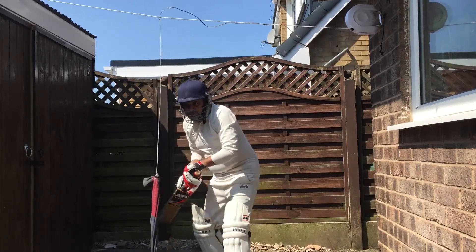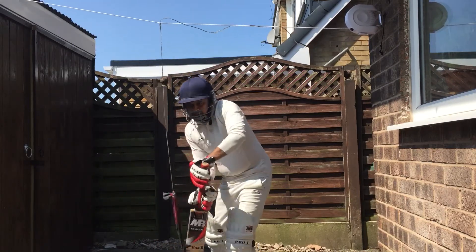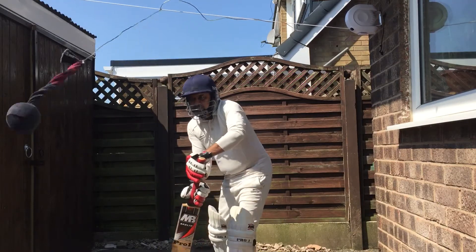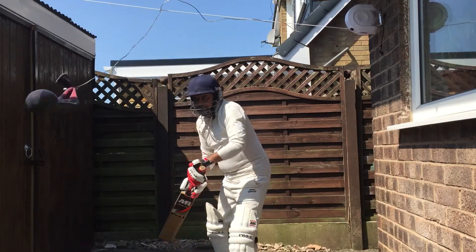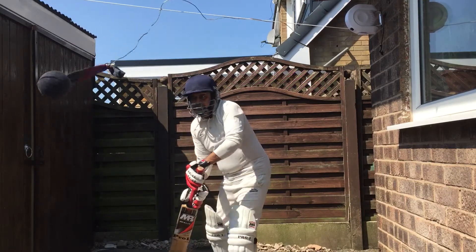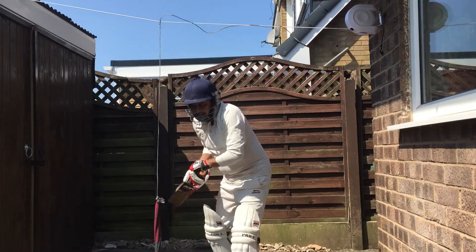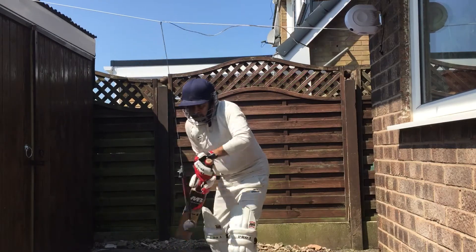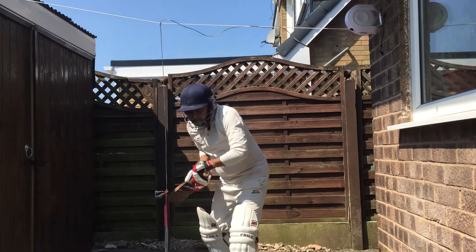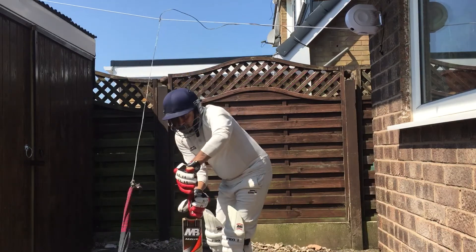Also, when you want to knock in your new bat, you can use this technique so you don't need to use a mallet. Your bat will be ready. Even nowadays most bats come pre-knocked, but you may still want to knock your bat before a match — you can do this and your bat will be ready.